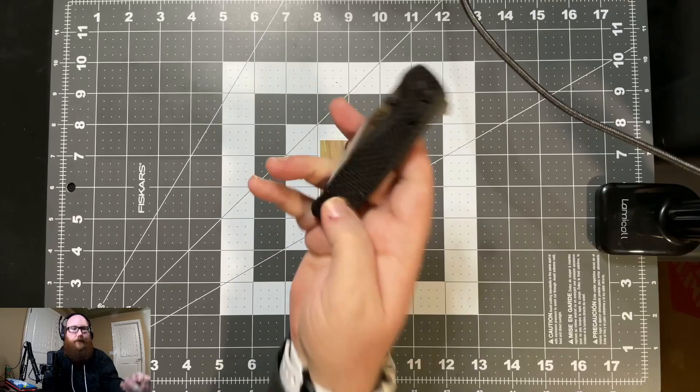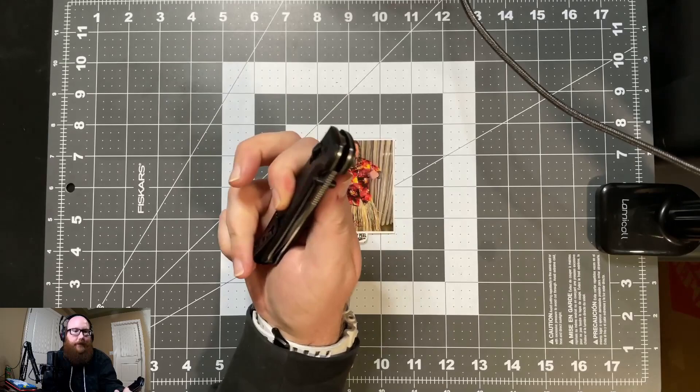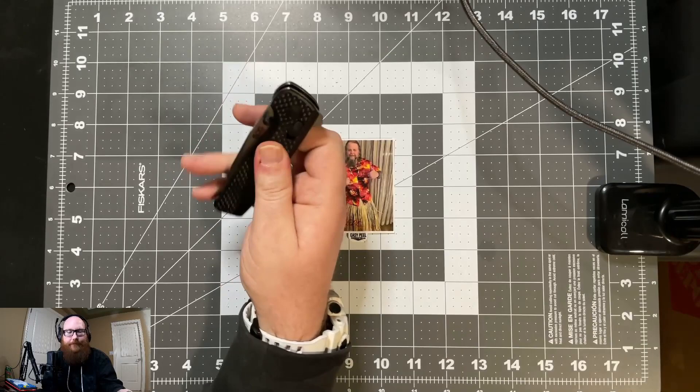This is the G10 and carbon fiber handle — it is just a laminate, as you can see. Even though they put these little milling marks in the G10 carbon fiber laminate, it is a very, very slick knife. I don't have particularly sweaty hands, but you know, sometimes they are a little bit moist.